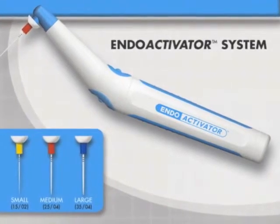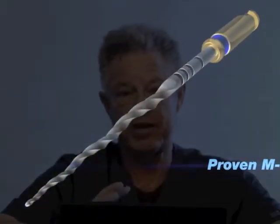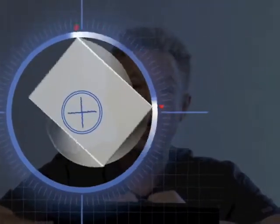I'll tell you the right solutions to use. I'm showing you first the ProTaper Universal. Today we're going to be teaching you an upgrade from the ProTaper Universal: ProTaper Next. There are three big differences. First, it has all the benefits of the geometries of ProTaper. Second, it has the benefit of an M-wire, which makes it more flexible. Third, it has a unique offset core so that it doesn't have as much blade locking, reducing the risk of breakage. It becomes a very flexible and forgiving instrument, yet tremendously efficient.